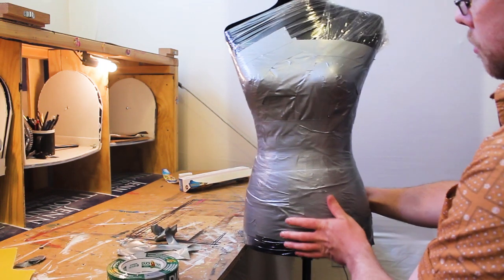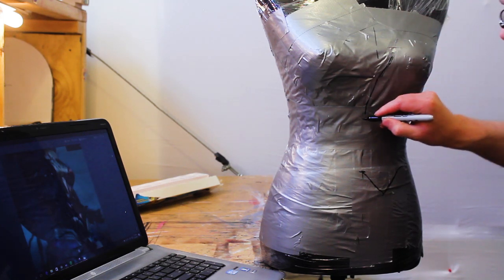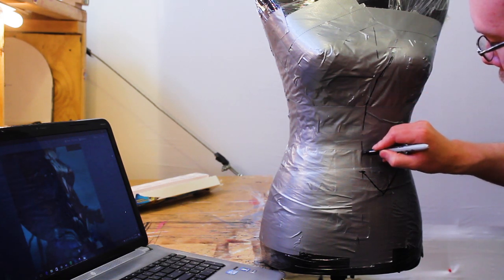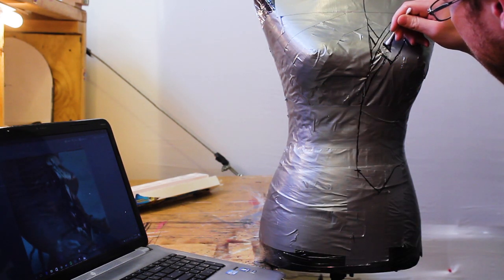Now it's time to draw in some of the finer details that are in the costume. This new Wonder Woman costume has a lot of details — it's got a lot of grooves and it looks like it's made out of some sort of armor plating. To do this, I'm going to sketch all the details on with a sharpie. You only have to do half of the costume because we're going to mirror it later on. And if you mess up, just rub a little bit of acetone on it and the sharpie will come right off.